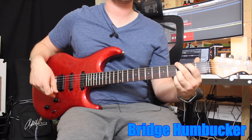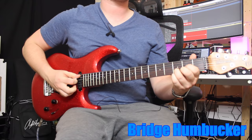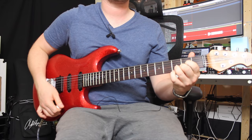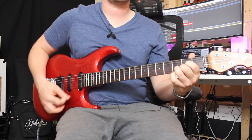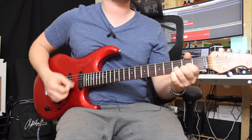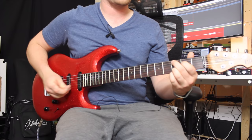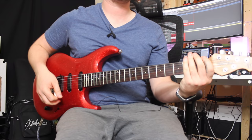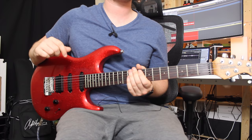Starting to get into classic rock territory. If you push in the volume pot on this particular guitar you can get a boost — quite different sounds, all from a clean setting. For clean tones, which pickup position is best? Really it's up to you. I prefer rolling off the volume a little bit and using the neck pickup, then if you need more volume for a solo, rolling it back up or activating a boost pedal.